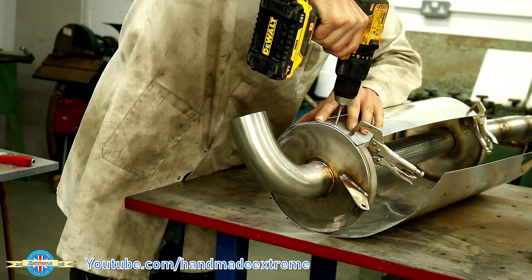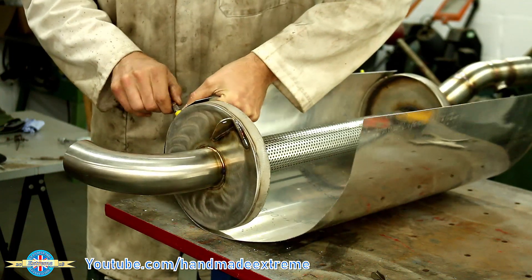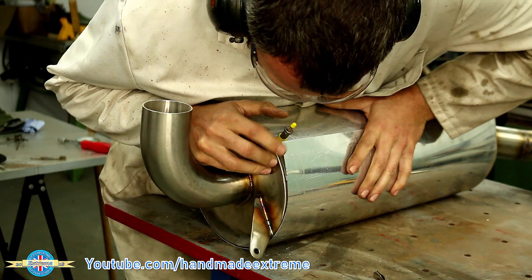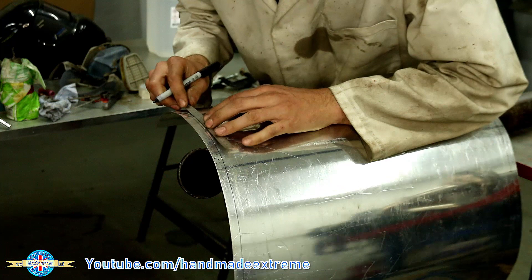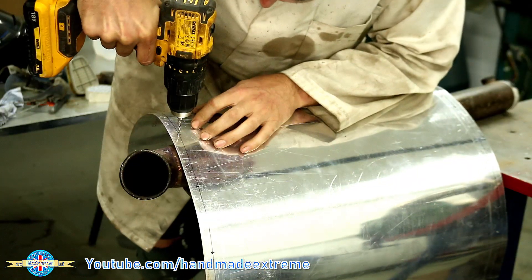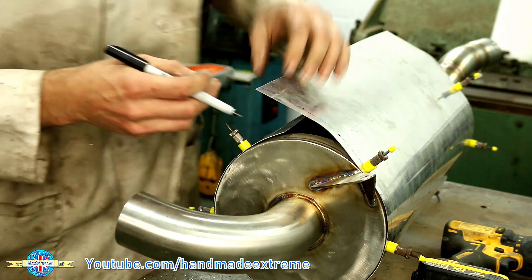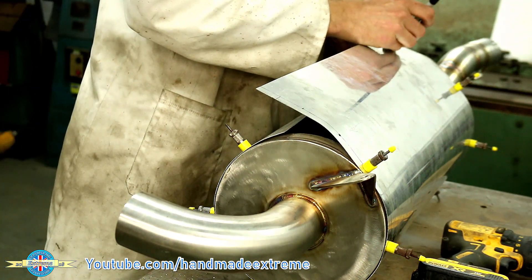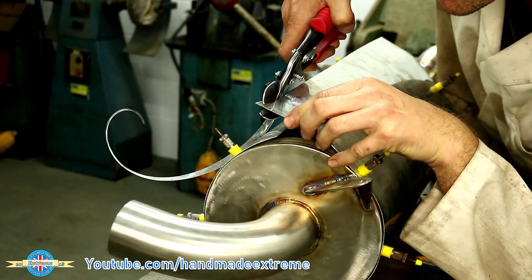I could mark out for the mounting holes — it would probably have been easier to do that when it was flat, but I wanted to offer it up and see it in place before committing to hole spacings. So it was a test fit, take off, mark out — a bit of trial and error to get everything to fit. Then I marked out the final positions for the holes, using the old exhaust pipe clamped to the bench so I can work on it while it's curved. I drilled for some pop rivet holes, transferred those holes onto the exhaust, marked out the final length of the cover, then trimmed it off with some aviation shears in situ to make a nice straight edge.